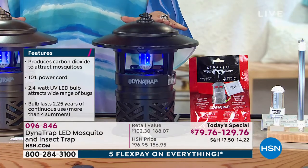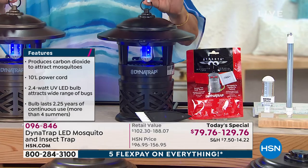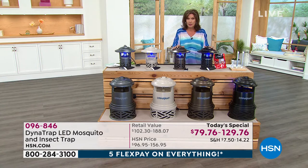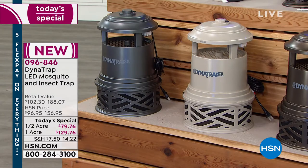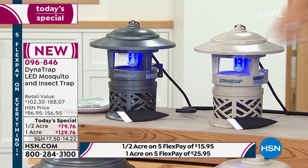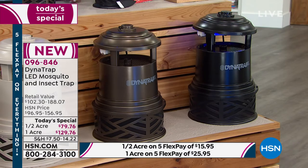You can't find this in the marketplace — nobody will even know that this is why you are bug-free in your yard, because it's going to look so good doing it. It is incredibly quiet. Every single one of these is on and all you hear is almost nothing. We have it in black, bronze, stone — which is becoming very limited particularly in the one acre — and graphite. If you want the one acre in any color, those are half gone. $129.76, five flex payments. Get it home and experience fewer bugs this summer.